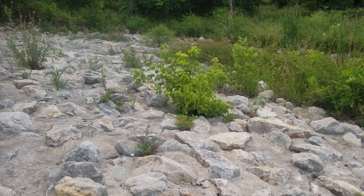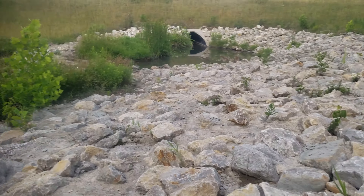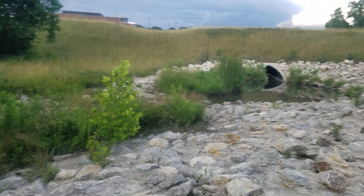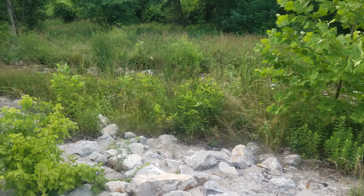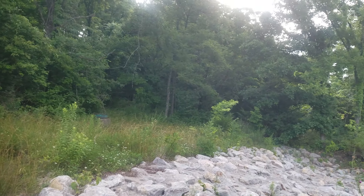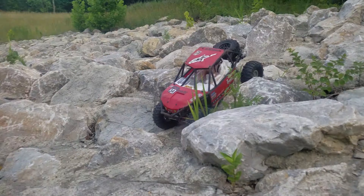We're here at my home spot called the New Springs Fallen Spot, Valley View, Rock Garden, whatever. It's a little overgrown right here, but there's rocks on the other side of the little creek. And then if you walk this path back there into the woods, there's a bunch of hill climbs. Anyway, that's not why we're here today.